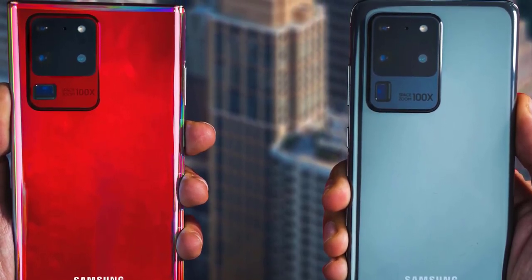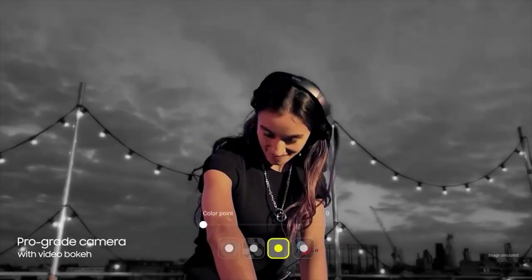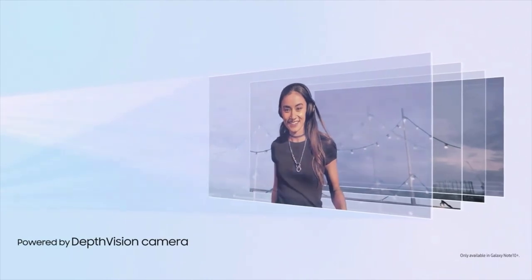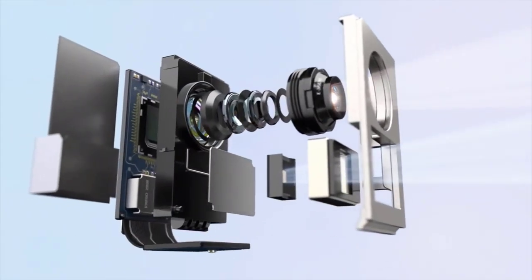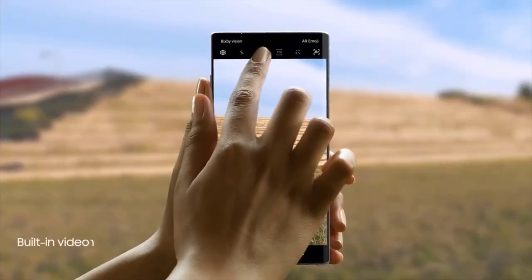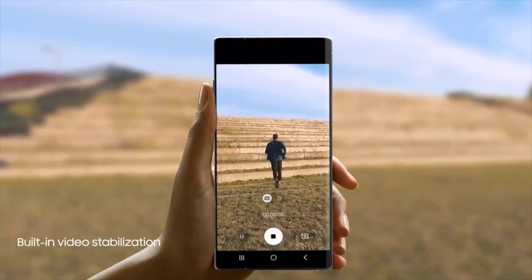We're going to see that big camera module there. The most striking difference will be the shape of the phone — instead of the rounded corners of the S family, we're going to have that boxy, sharp-corner look, keeping the Note tradition. This could be because of the engineering challenges of fitting this big camera sensor inside the phone.